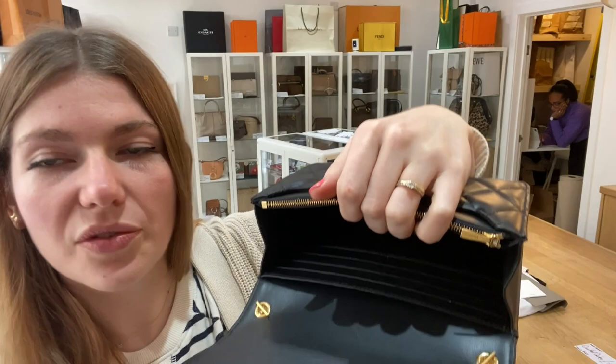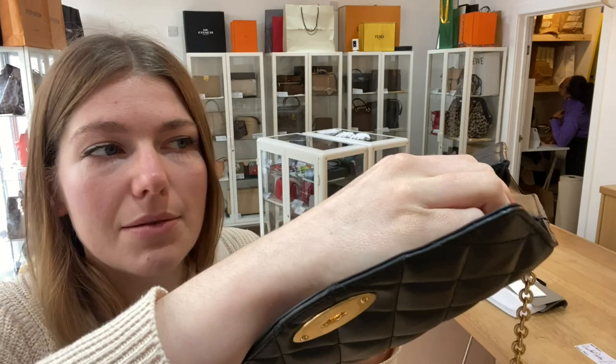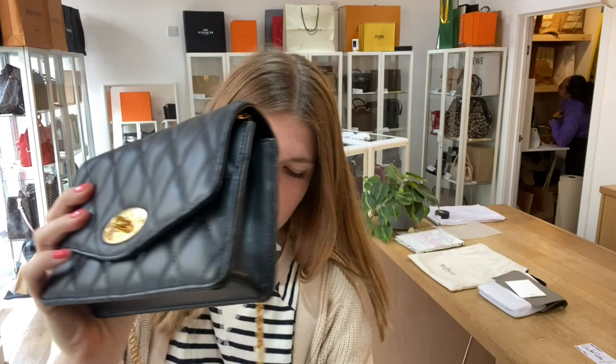Inside it's kind of like a wallet on a chain sort of thing. You can also take the strap off and have it as a clutch as well, if you prefer. Inside you've got this big open space, one flat pocket there, one flat pocket on the front. You've got a zipped pocket and then you've got eight card slots in there as well, so you've got a lot of space all in there.